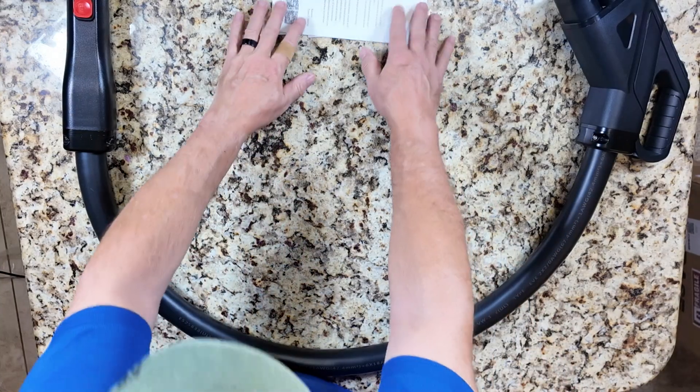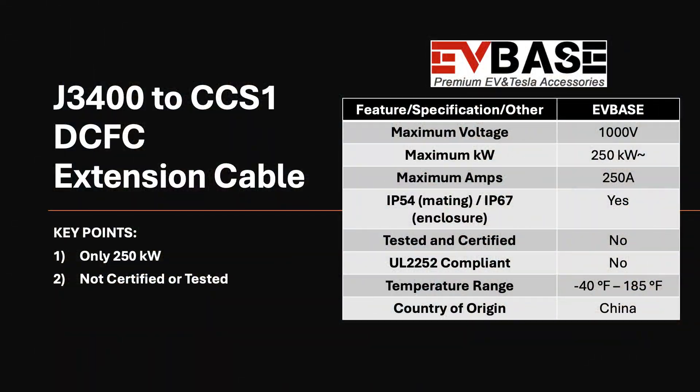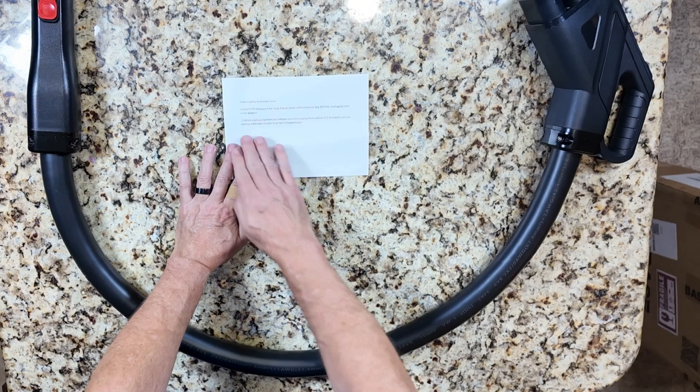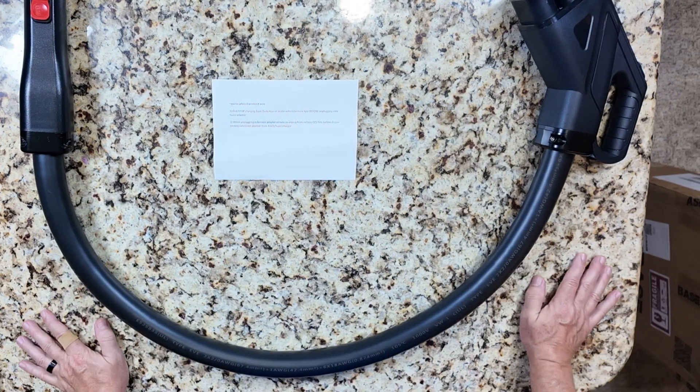This is the letter from EVBase: 'Thank you for your support of EVBase. I believe you have received the goods you selected. If you have any questions about the product or after sales, you can contact me any time.' So I do have a contact there. I'm going to reach out because I have some questions, because this right here is the only safety instructions they have at all for this charger.